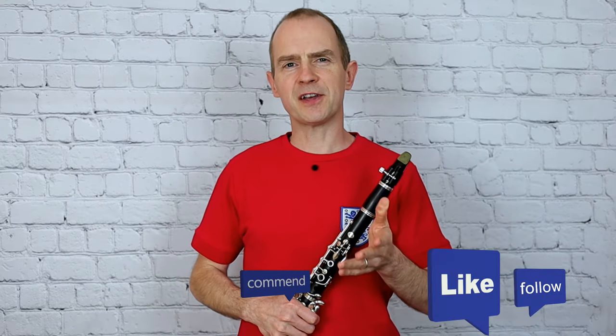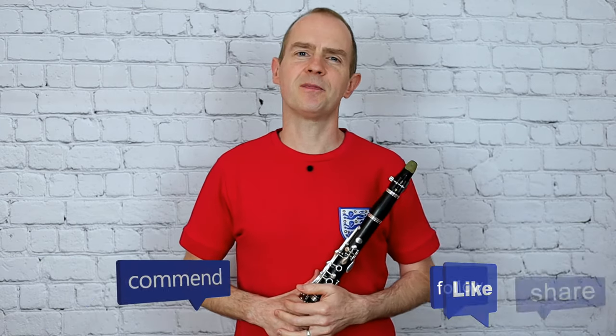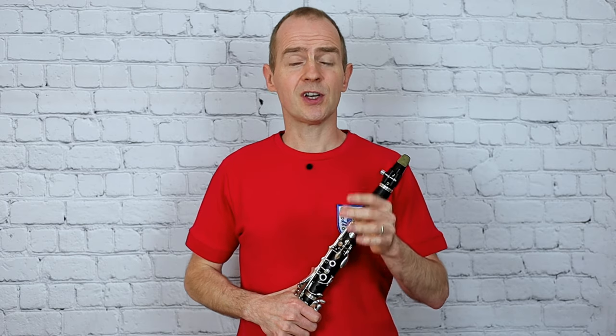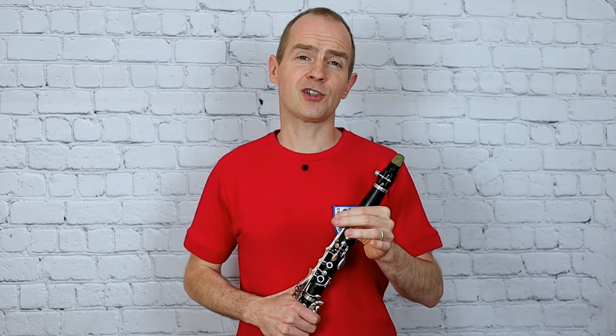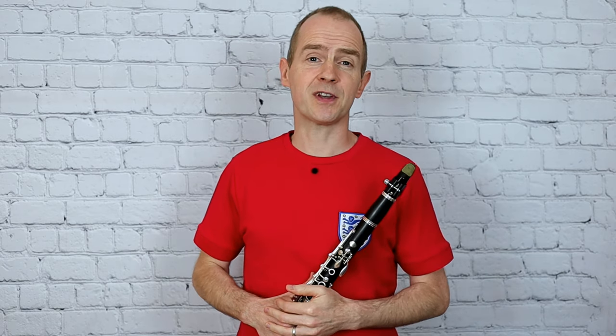Okay, so I think that's it for Daisy Bell. I hope you enjoyed that and do really well in the exam. Check out my other videos for grade one clarinet — I'm going to upload a scale video and some of the other pieces as well, so make sure you're really well prepared for the exam. Best of luck. See you on the next video. Bye!